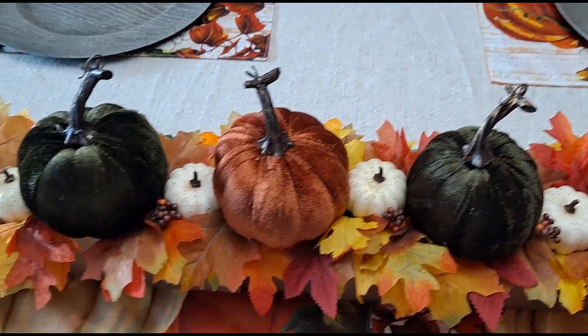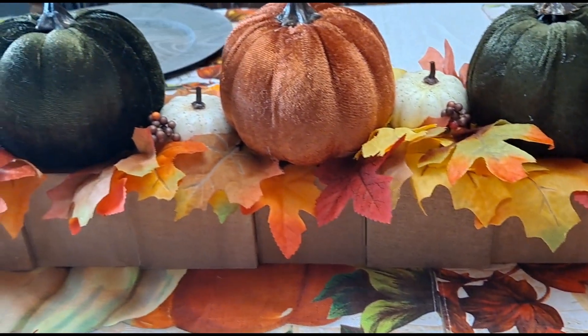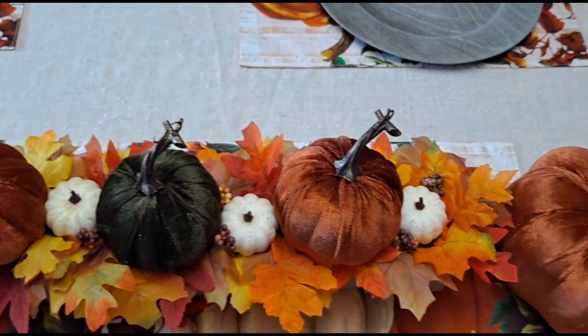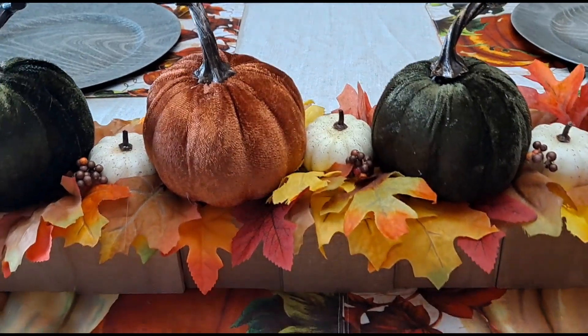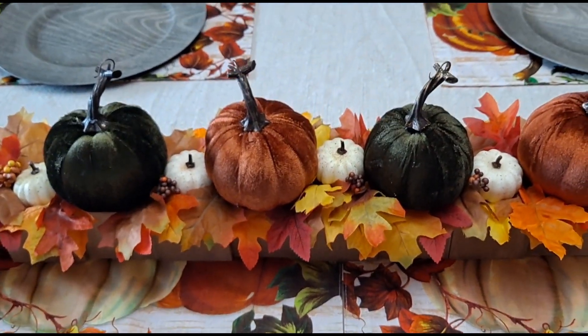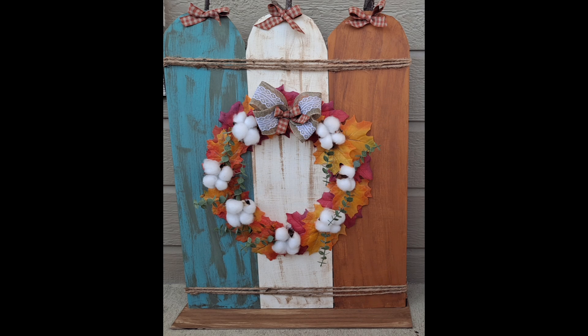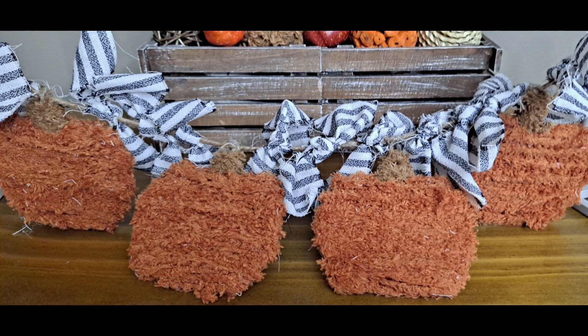This centerpiece is so customizable — Dollar Tree has so many different florals, leaves, and pumpkins in different colors, so the sky is the limit. I designed mine to match these Dollar Tree placemats I've had since last year and I just love these bright vibrant fall colors. Thank you so much for watching today — I hope you enjoyed the video. Please don't forget to subscribe and give me a thumbs up, take care friends. For one last look: we made this gorgeous wreath, the beautiful pumpkin trio, the fall arrangement, and the beautiful garland. I'll see you soon — stay safe!